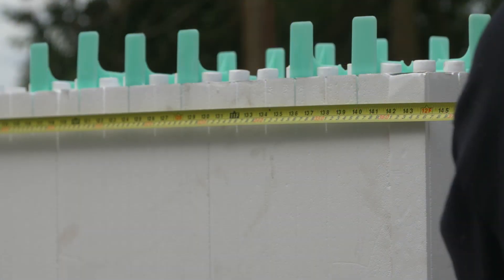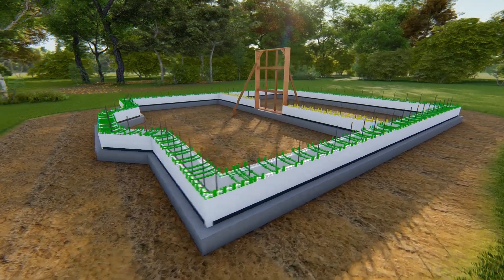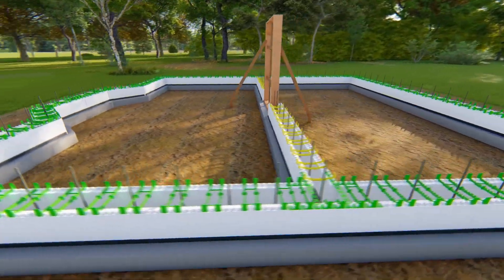Once the first row is completed, pull a tape over the entire length of the wall to ensure that the building dimension is correct. Make adjustments where necessary.